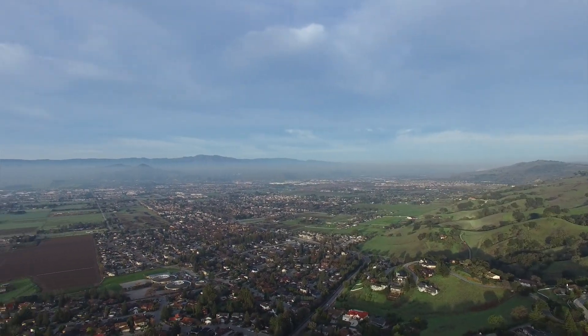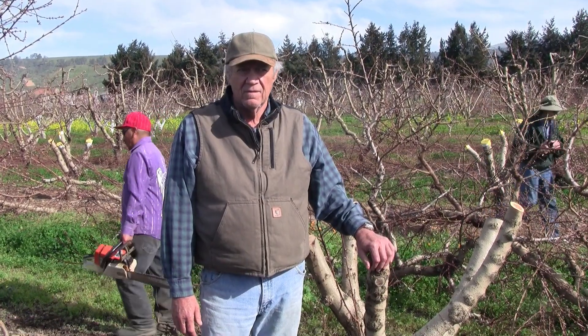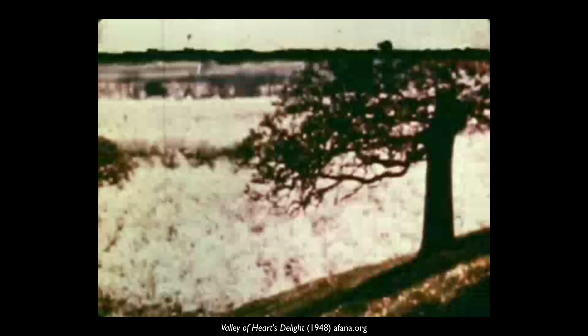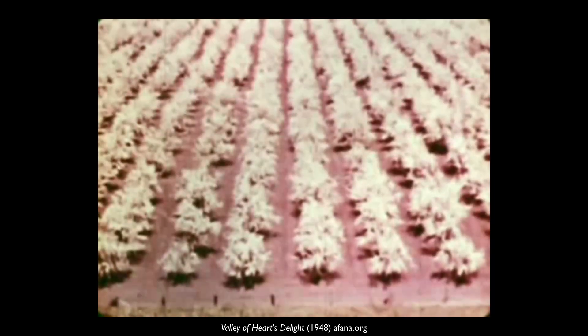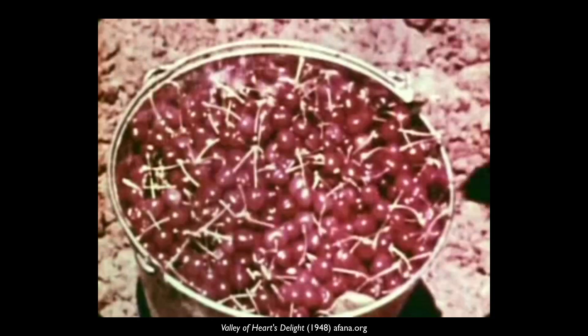I saw this graft performed last year in the southern part of California's Santa Clara Valley at the farm of Andy Mariani. Santa Clara Valley was once called the Valley of Heart's Delight and was famous for its delicious fruit. The valley's warm days and cool nights give it the ideal climate for growing stone fruit.